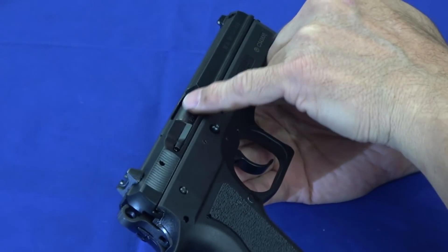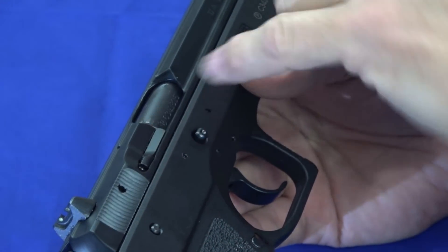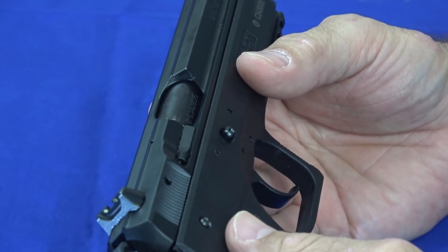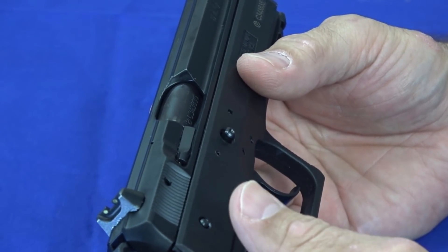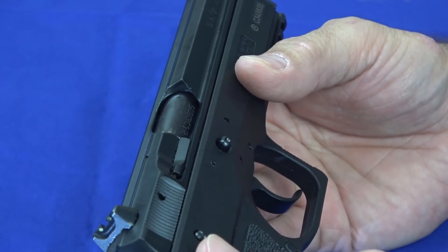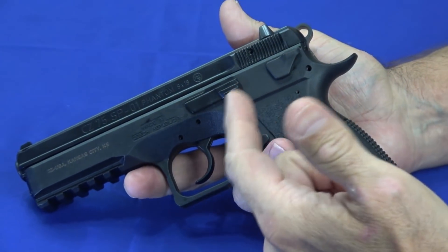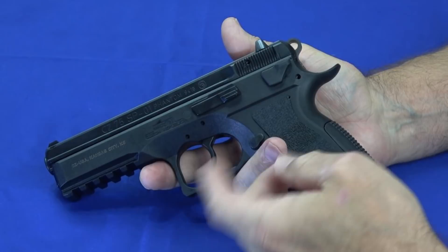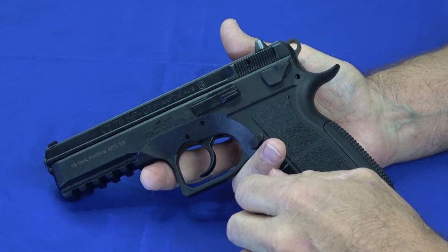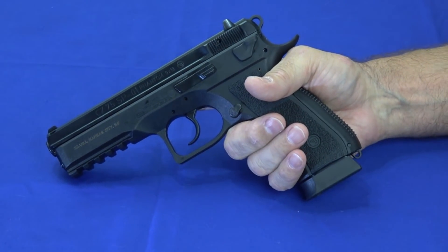You'll see the ejection port is kind of a long, oblong shape and recessed at the back to ensure reliable ejection. From a reliability standpoint, this gun just worked. I know CZs tend to be optimized for 124-grain, but we were feeding it 115-grain and it just worked. It was accurate, it was reliable, it stabilized the rounds. It did everything it was supposed to do from the first round we put in it until we were tired of it and went home.